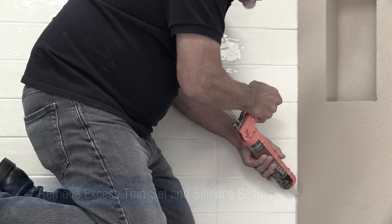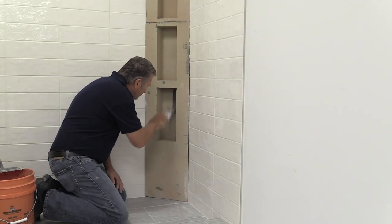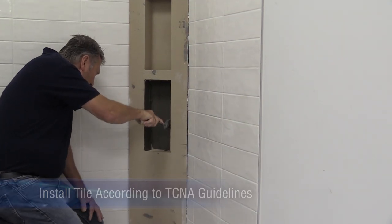Apply silicone and allow to cure. The installation is complete and the Noble niche is ready for tile. Complete the tile installation according to TCNA guidelines.